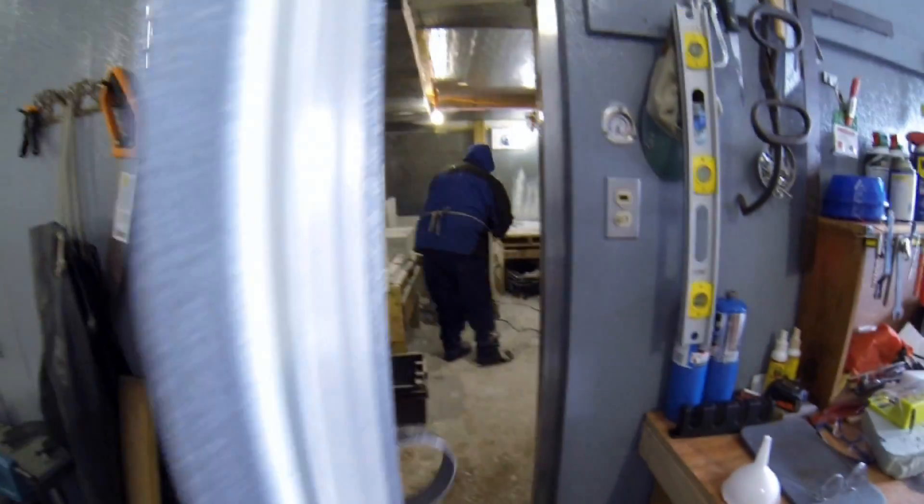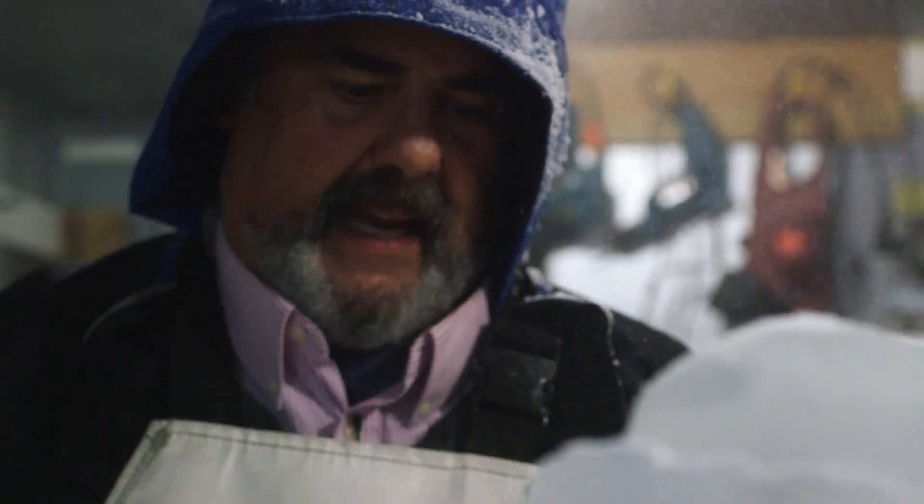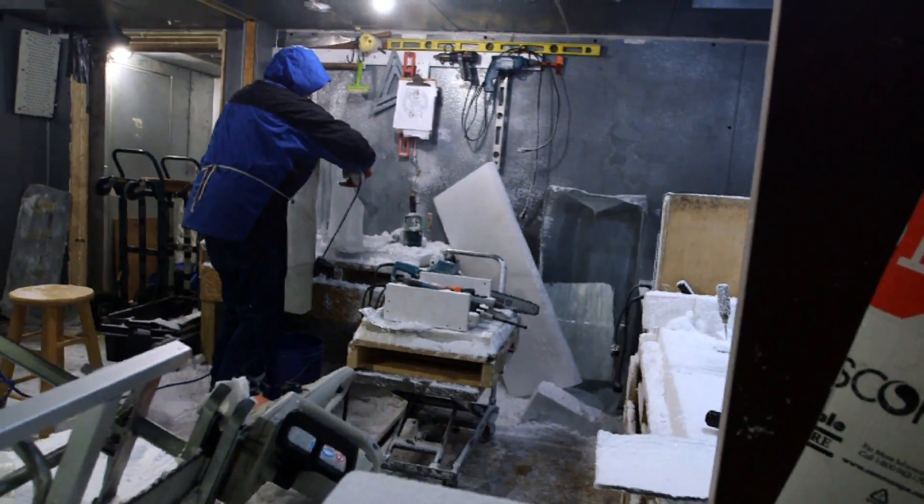Some people say an ice carver and ice sculptor are two different things. An ice carver has a shop and an ice sculptor has a studio. So this is my studio. People ask, how'd you get in the business? They said you just got to be crazy enough to pick up a power tool, plug it in, and stand in a puddle.